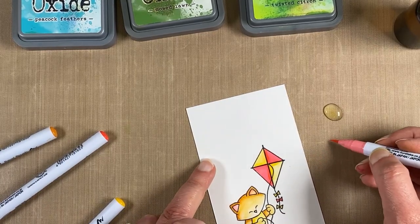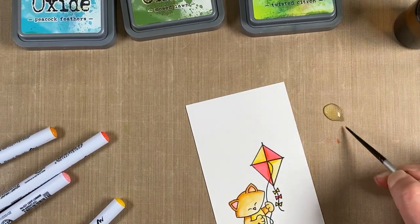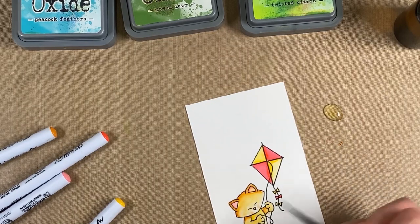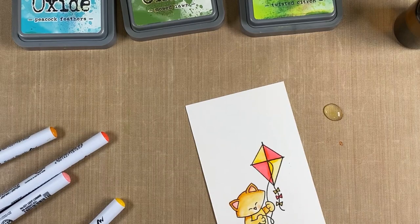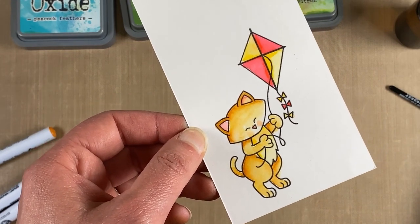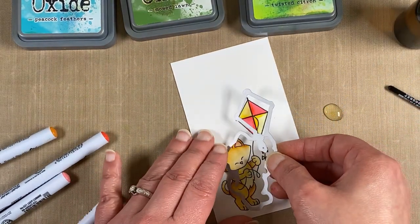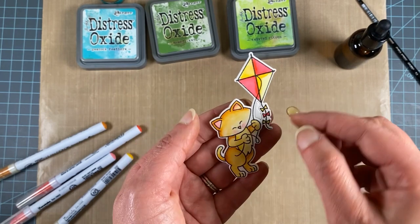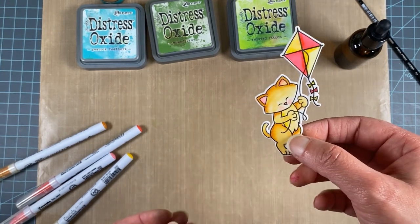I want to add some pink cheeks, but I don't want them really dark, so I'll scribble a little on the mat to pick up a lighter color and give just a little pink to the cheeks. He's colored, so I'm going to cut that out using the coordinating die — it matches exactly over the kitty. The die even cuts out that little piece between, so if you're making a scene, you have the background.